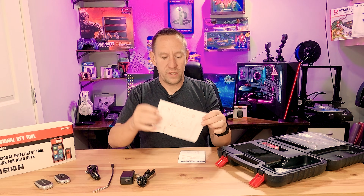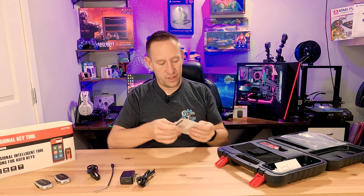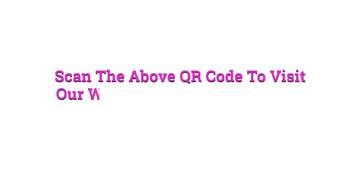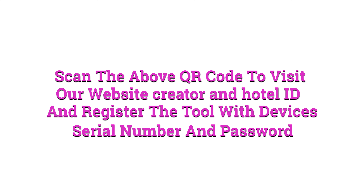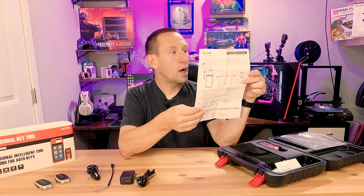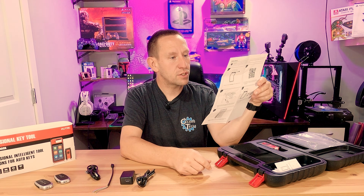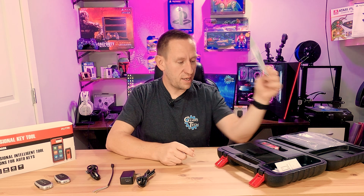Also in the case is a sheet showing what's inside, and a quick reference guide. On the back it says to scan the QR code to visit the website, create an Autel ID, and register the tool with the device's serial number and password. So you can register this device online. It says before you use it you should connect to the internet and make sure it's been updated, which is a great idea.